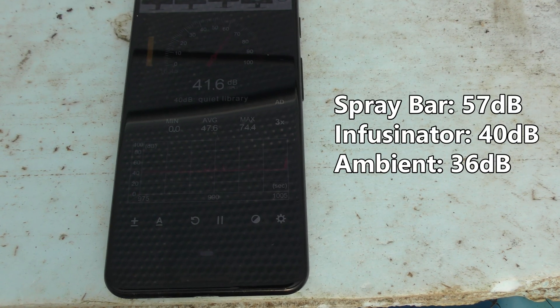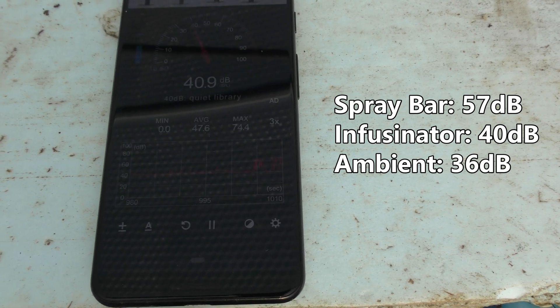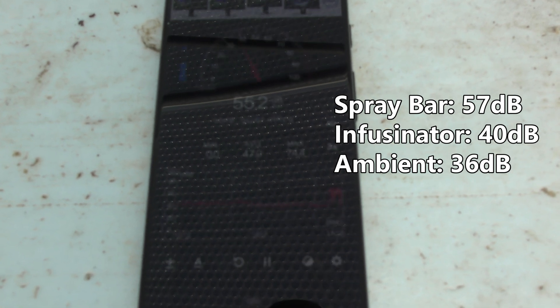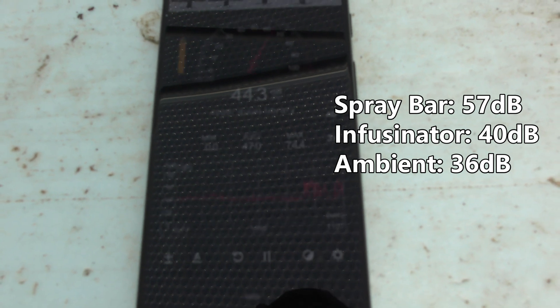With the Venturi nozzle we're getting about 40 dB, and with normal background we're at about 35-36 dB, so this hardly makes any extra noise in the system.